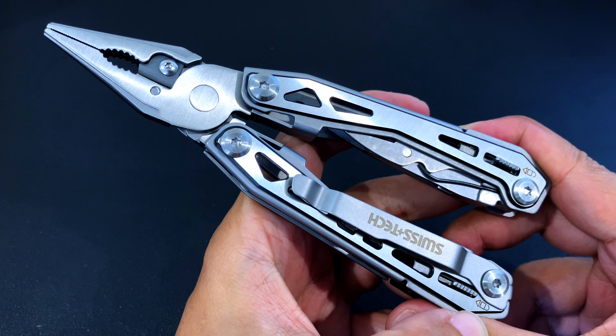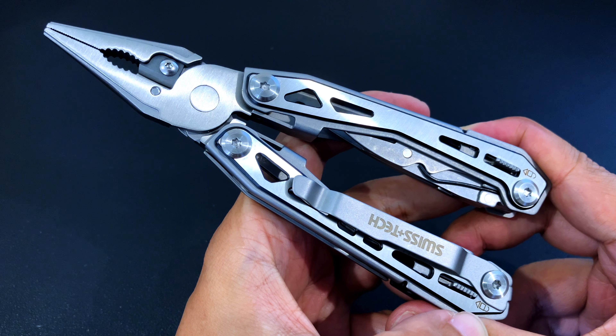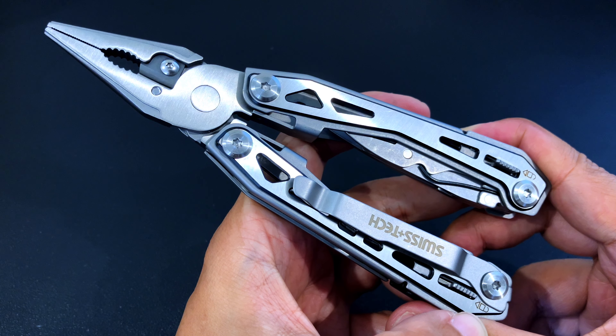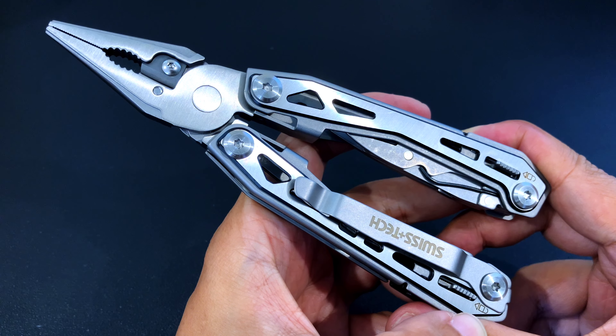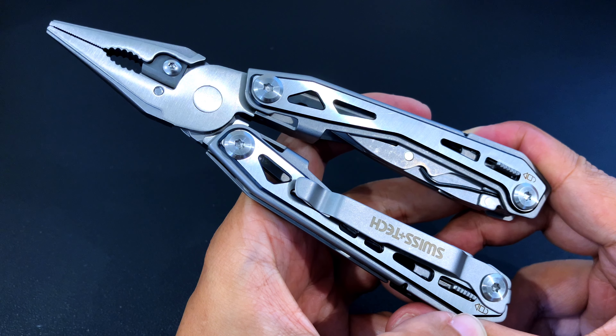And that's it for my unboxing and overview of the Swiss Tech 16-in-1 multi-tool. The design is actually good, which is a credit to the design of the Suspension NXT. There are just a few tools, but it should be sufficient for most requirements. At $20–$25, this is just half the price of a Gerber Suspension NXT, which usually goes for $50. For just a little bit more you get the Gerber, which does come with a limited lifetime warranty — unlike this one, which has possibly no warranty, and even if there is a warranty I'm not sure how you can claim it. Would you buy this? Do let me know in the comments. Thank you for watching.